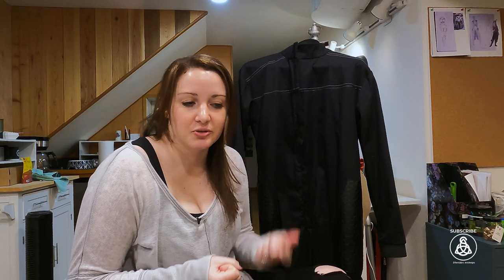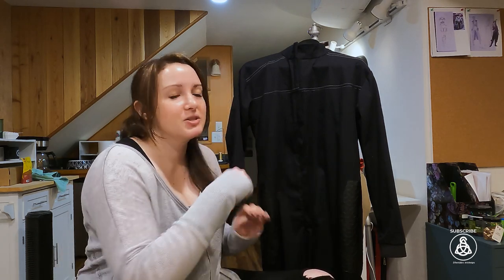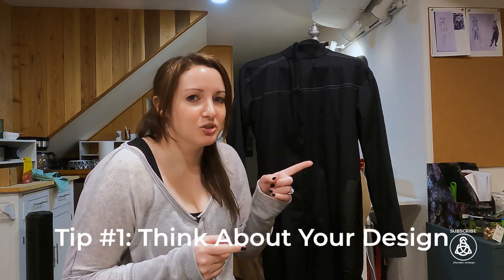Hey everyone, Kristina here from Sheridan Art and Designs, and today I'm going to give you my top five tips for making your Mandalorian flight suit. You can see my finished one behind me here — this is actually version number two. I made another one and wasn't quite as happy with it, so I made a different one. I'm still going to use that one, just weather it down for a post-battle look, and this one will be my hero shot. I wanted to give you my top five tips because I learned a lot doing the two versions.